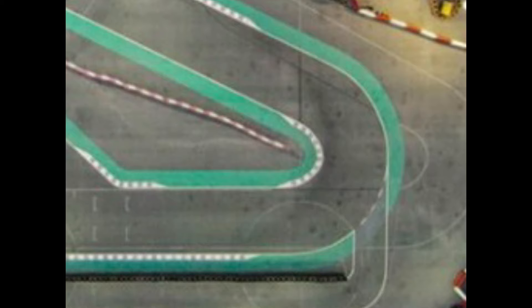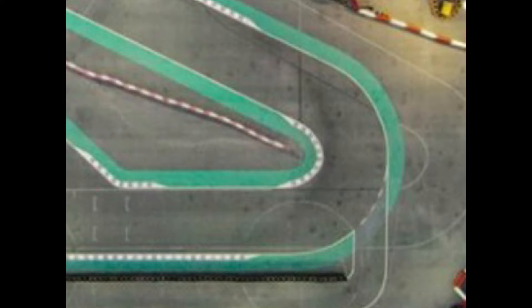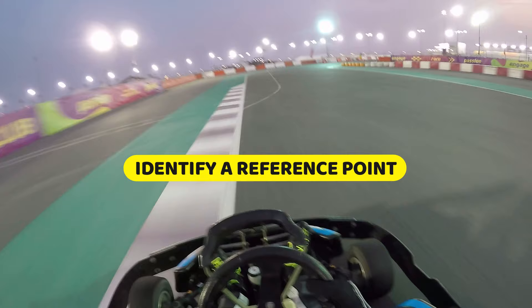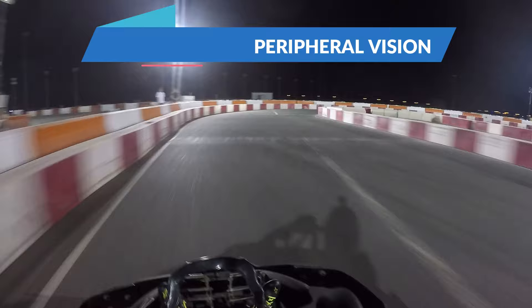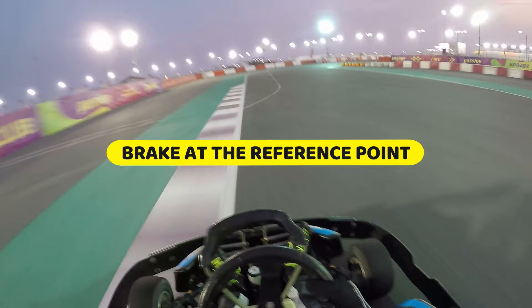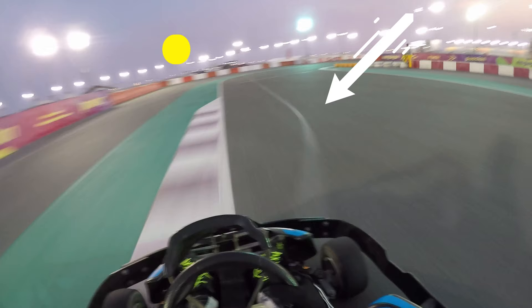Let's take the standard hairpin corner as an example and run through the different stages of braking. As we approach the braking point, our first job is to identify a reference point. A reference point is something in your peripheral vision, typically found to the side of the track like a barrier or a tire, or on the track itself in the form of a marking. Once your go-kart reaches that reference point, that's when you should start braking. In this case, the faded white marking on the track next to the rumble strip acts as our reference point.